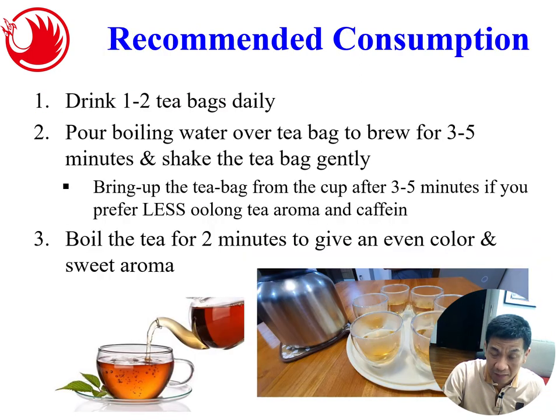You can drink one to two tea bags daily. Boil the water, put the tea bag in, and brew for three to five minutes. Squeeze the tea bag gently. If you don't like a strong oolong aroma or prefer less caffeine, remove the bag after three to five minutes. If you enjoy a stronger taste with the brown rice flavor, you can let it steep longer. You can even boil the tea bag directly for two minutes for an even color and sweet aroma. I have a rubber-layer glass cup — when guests visit I boil the tea and serve them, which is a very good way of serving your guests.